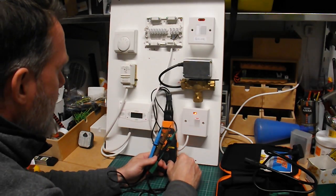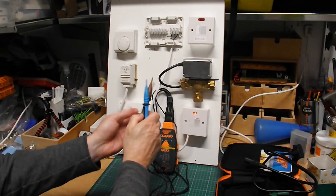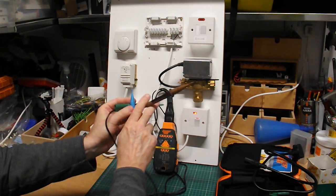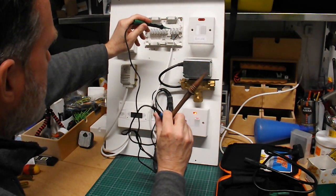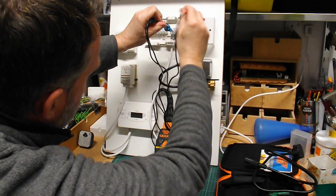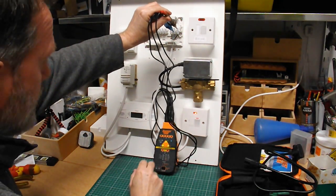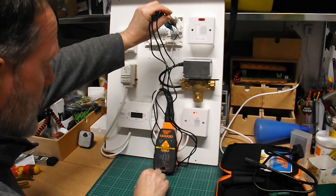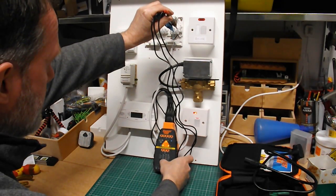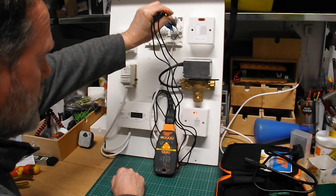Let's put the power on. It's a bit fiddly with three probes — we've got terminal blocks that are quite close together. With this particular one, I'm going to go into the top for the earth, the bottom for neutral, and the top for live, so I'll get some spacing. When they're all on, we get our normal tests — three green lights. We know we're connected and have a safe working supply. We can now do a loop test and we get a green light: less than one ohm. We're good to go.